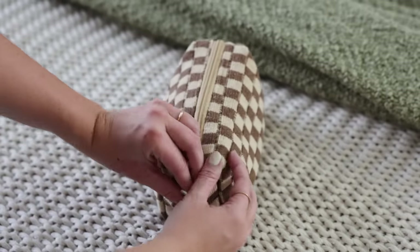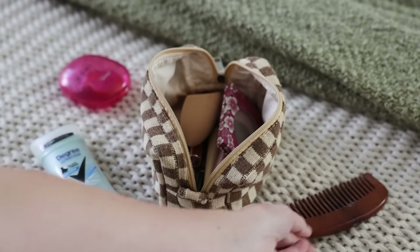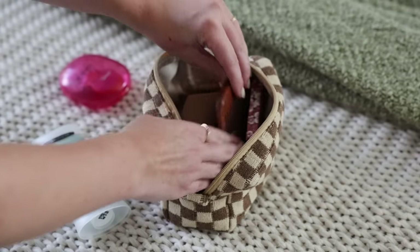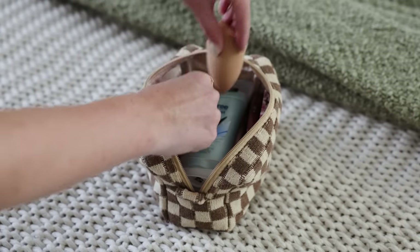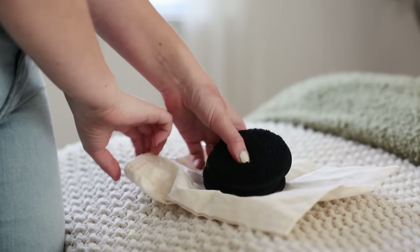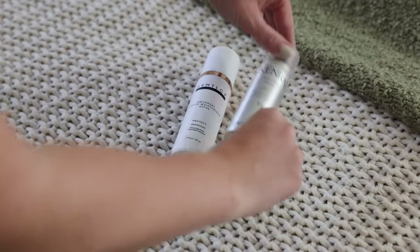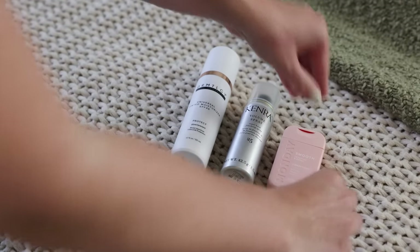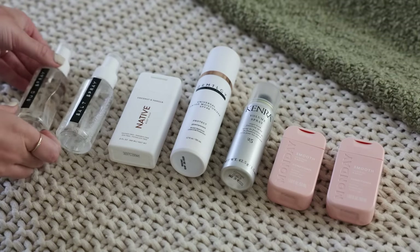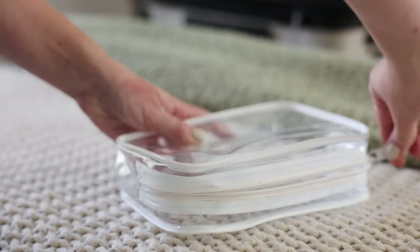Then I turned my attention to makeup and toiletries. My makeup bag always stays packed, which makes it easy to grab and go, but since it had some extra room I added a couple of bobby pins, my wide tooth comb, deodorant, and a travel size razor. For makeup removal, I packed a handful of makeup removing pads in a cloth bag. For liquids, I brought tinted moisturizer, hairspray, shampoo and conditioner, travel size body wash, sea salt spray, bug spray because Alaska, perfume, and toothpaste, packing all of that into a TSA approved liquids bag.